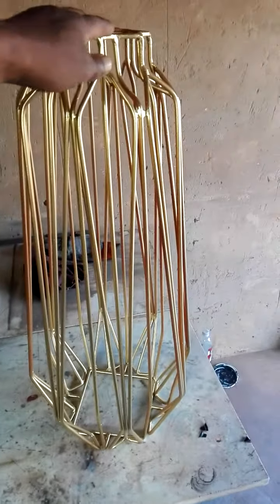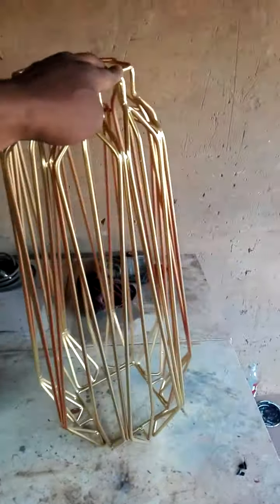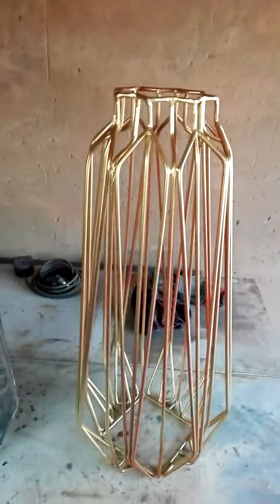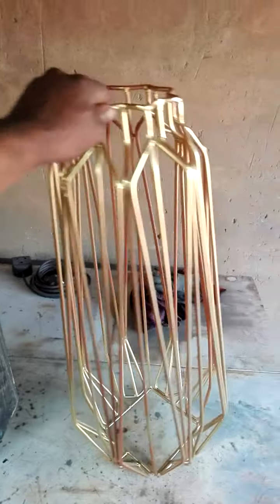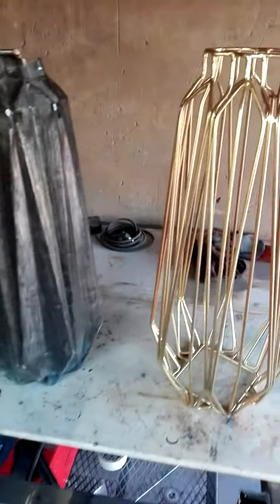Beautiful. A little rough around the edges, but I'm sure the next one I'm going to make is going to be super. And this one, you can guarantee that it's not going to break.